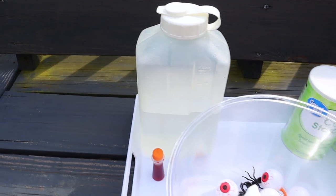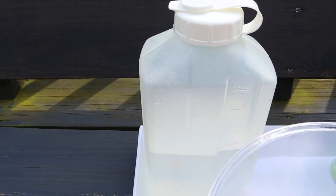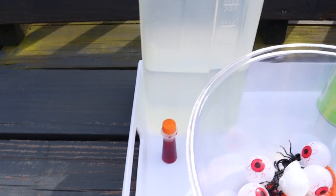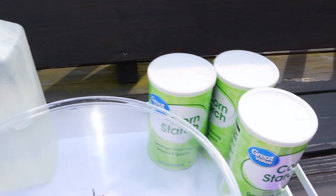Today we are making Halloween Oobleck. If you've never made Oobleck before, it's a really neat substance that turns from solid to liquid, and kids love to play with it. It's really easy to make.